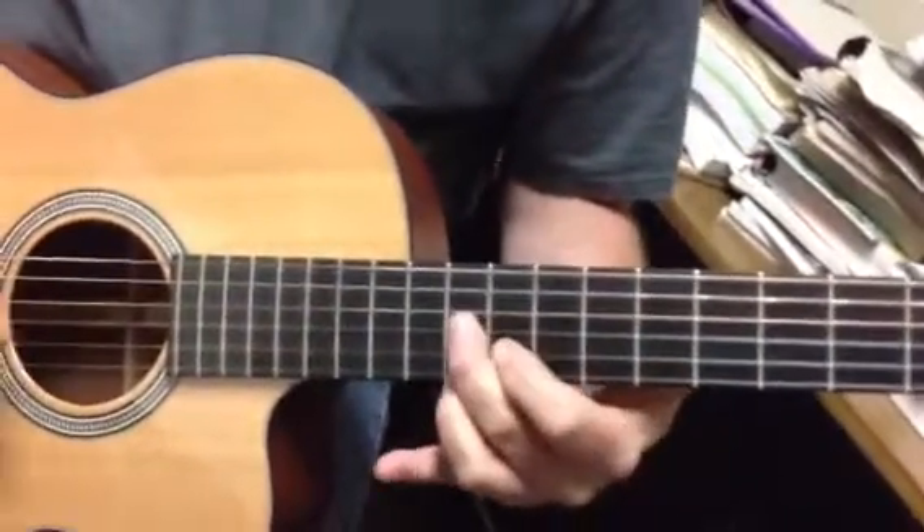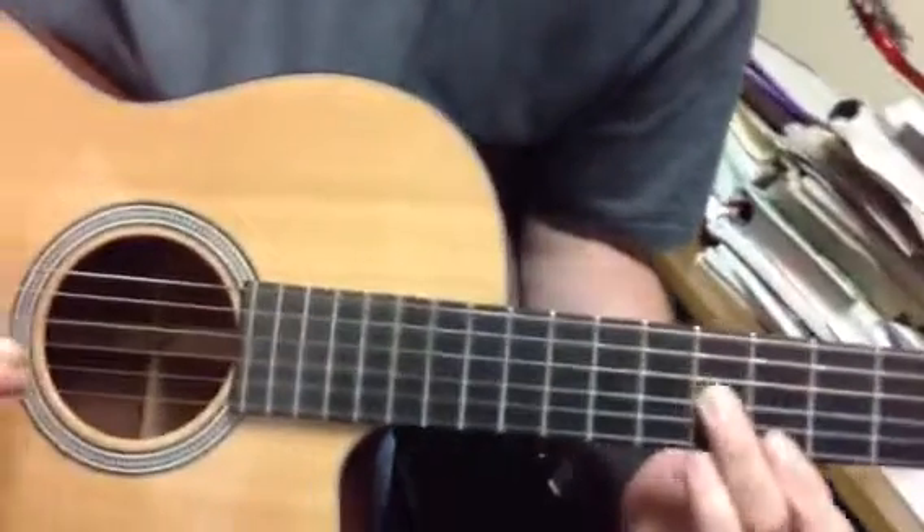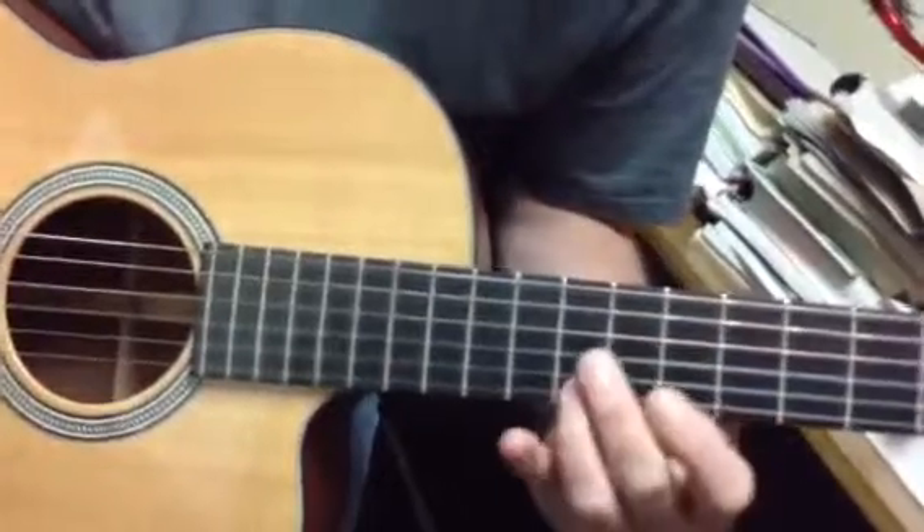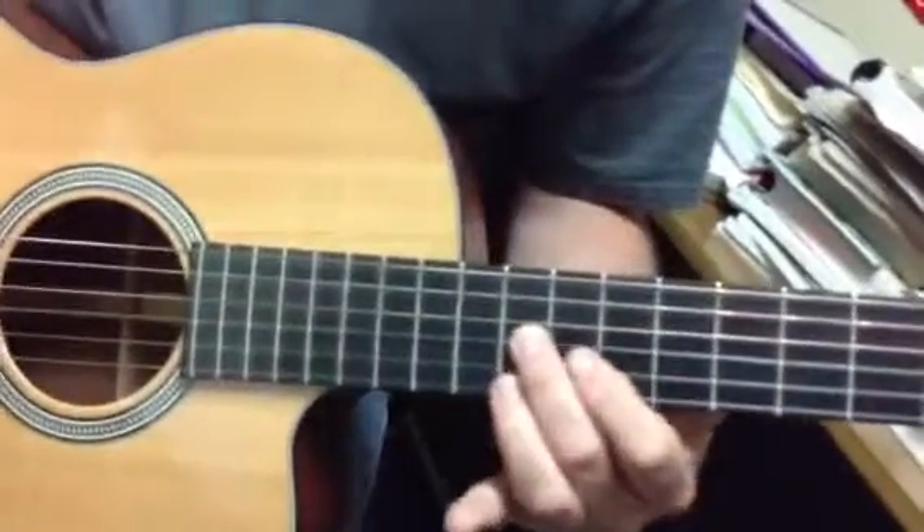Remember those six runs from Clapton? Do that again? Slow. You only did one note in the sixth run?